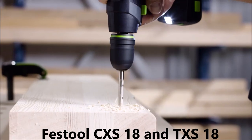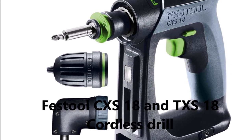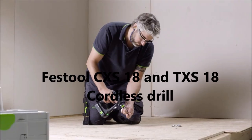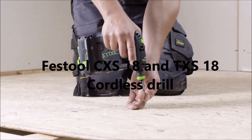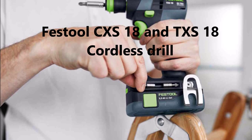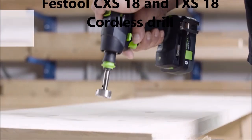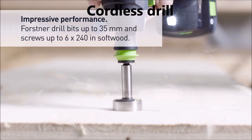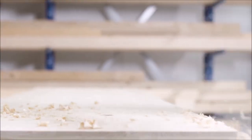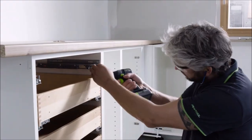Festool offers two cordless drill options, the CXS18 and the TXS18. While both drills are designed for use in woodworking and other trades, they have some key differences. The CXS18 is a compact and lightweight drill, weighing just 2.1 pounds. It is designed for drilling and driving tasks in tight spaces, making it ideal for tasks such as furniture assembly, cabinetry work, and interior construction. The drill features a two-speed gearbox, which provides a high speed for drilling and a low speed for driving screws. Additionally, the CXS18 features a removable chuck that allows for easy changing of bits and accessories.